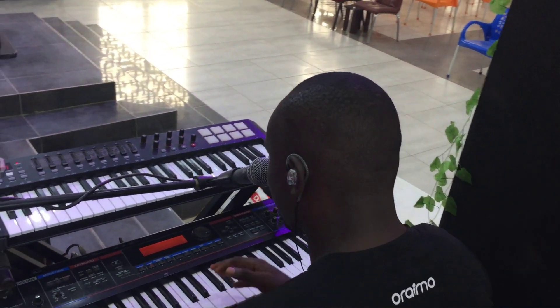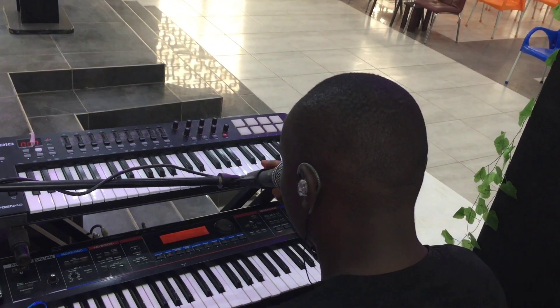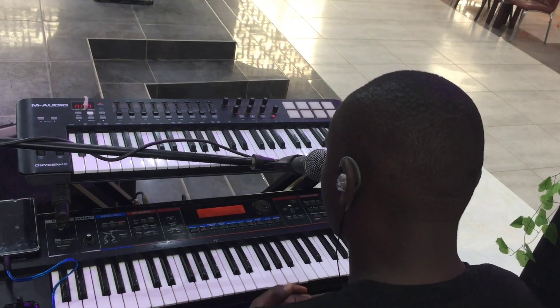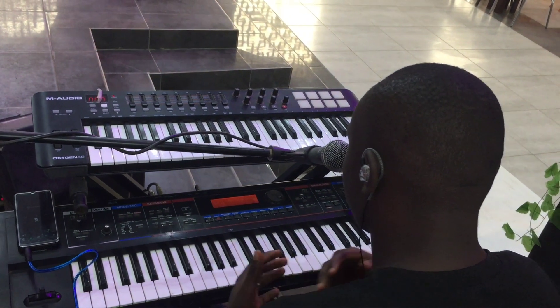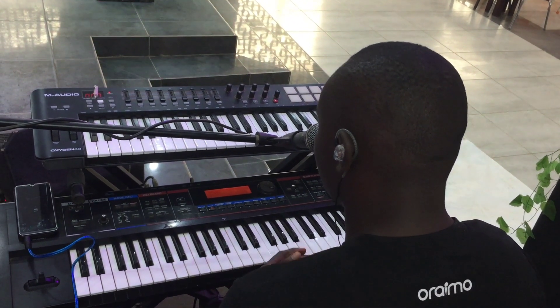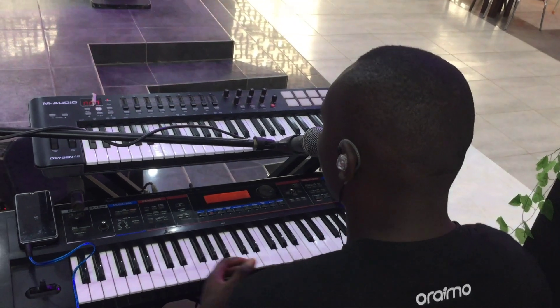We will start with C, and we will look at each major scale: C, C sharp, D, D sharp, E, F, F sharp, G, G sharp, A, B flat, B. We look at all their majors.